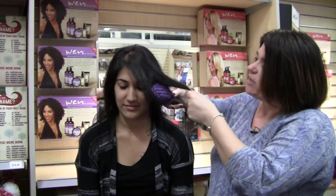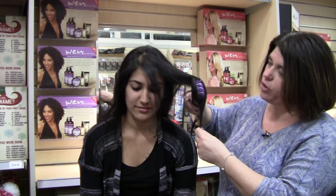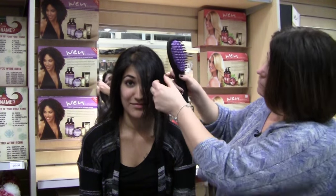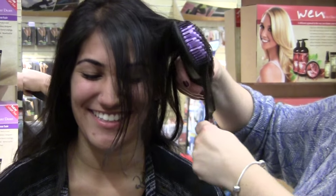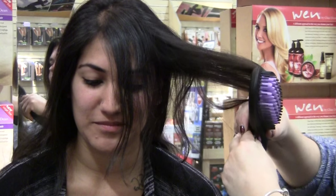With our model, what we're doing is we're going to start at the base, hold some tension, and slowly pull through her hair. Zoom in on that as you get it right deep into the brush. So I'll section off part of her hair. This is your first time using this brush? You're getting the hair right deep into the brush with a nice slow pulling motion.